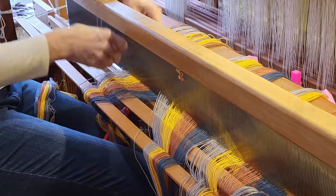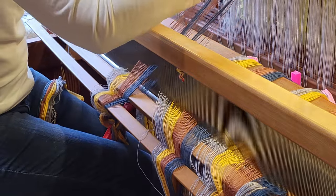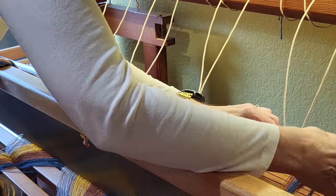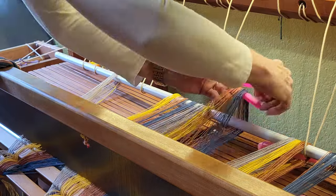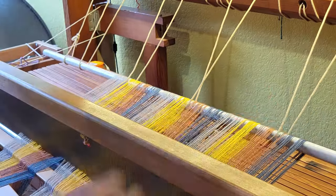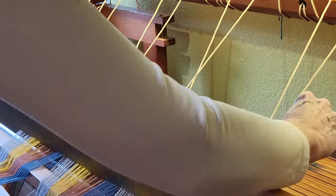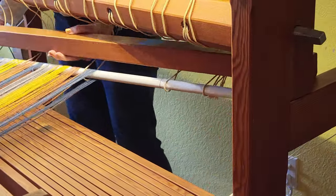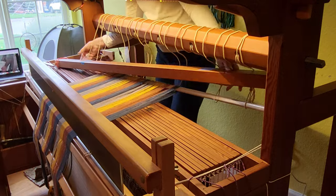This particular loom has a feature where I can drop the jackbox down out of the way while winding the warp, which makes it a lot easier. Once the warp is laid through the reed I thread the loops onto the back rod, spacing the cords evenly. I remove the back beams so the warping rod can get right up close. Once I have it all neat and orderly I can put the back beam on and pull the warp back. It looks a bit clumsy but it's a lot easier on my back than trying to reach over everything.